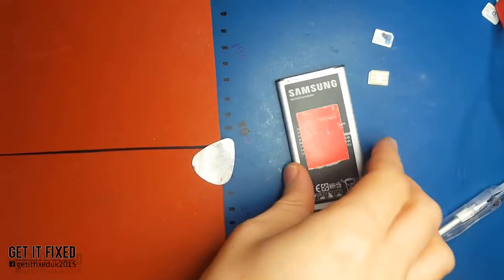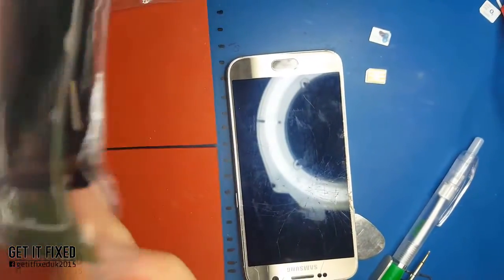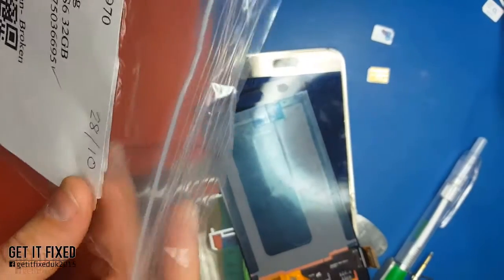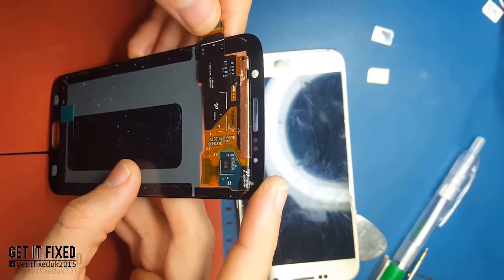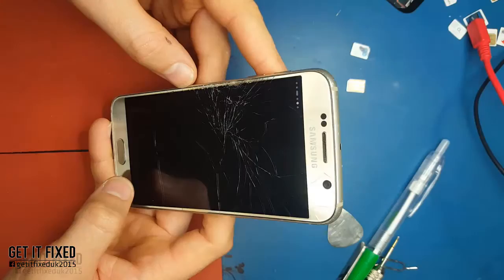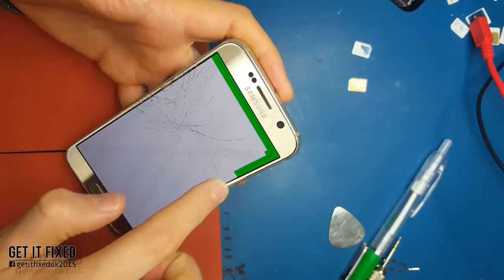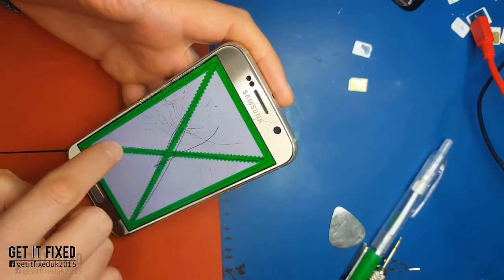Hi everybody, welcome back to my channel. Today I want to show you how to change or replace the LCD on Samsung S6 - the normal one, not the Edge. This is not going to be an easy job. In my opinion, the S6 normal and the S7 normal are the most difficult ones to replace the LCD on. This LCD has been refurbed in our company so it will be a good LCD anyway.